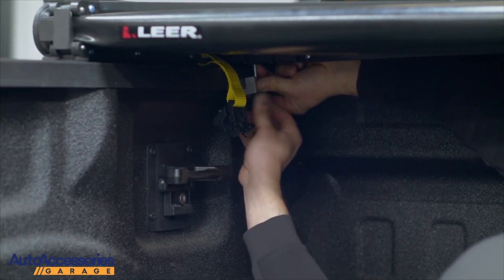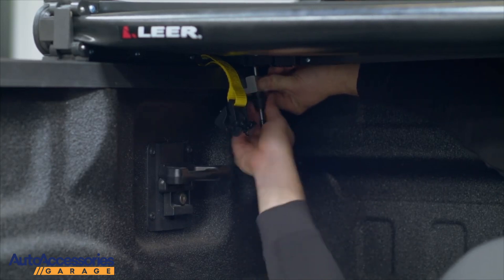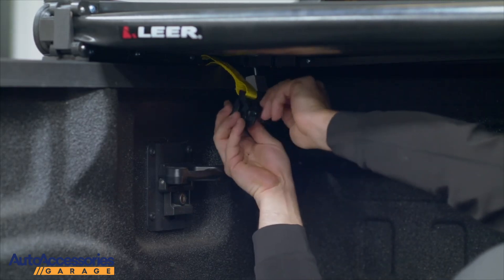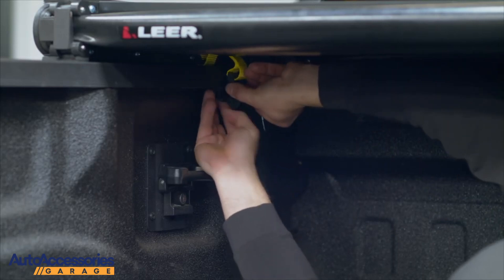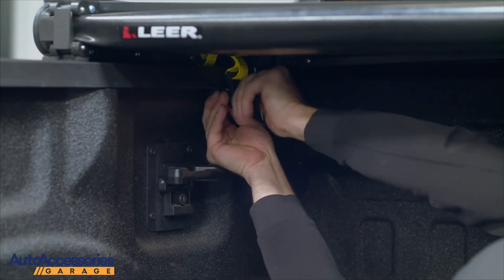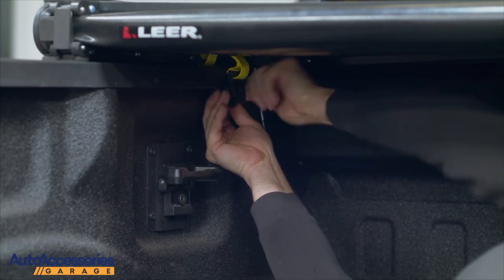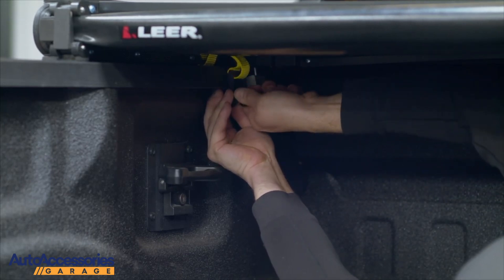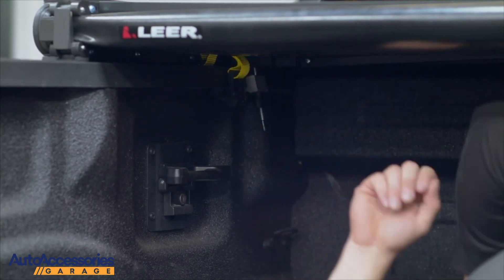Tighten the unit down, making sure that you're not over-tightening it, but make sure it's secured. Take your second tether clamp, open it up. Make sure you're behind the frame. Tighten the unit down. Double check your clamps. Repeat the same process on the other side.